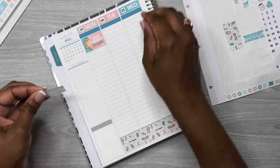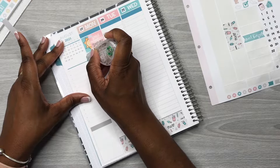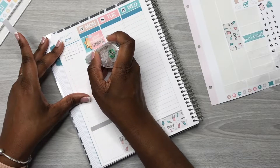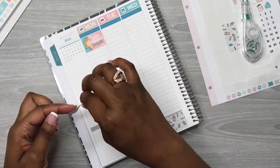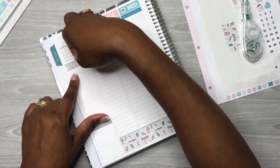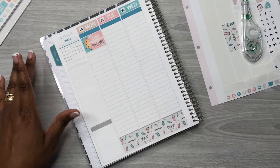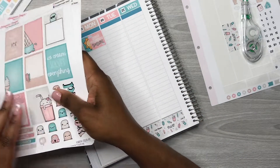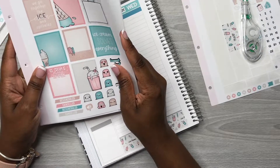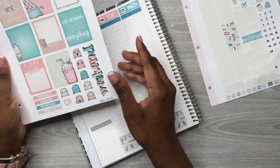These are vinyl stickers and you have to use a certain pen to write on them. You can use a Uni Pin pen, a Sharpie permanent marker, or a Sakura Micron pigment pen — you just can't use a ballpoint pen because it'll smudge.